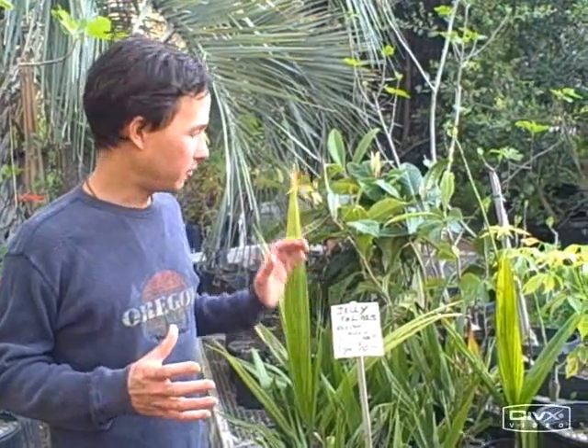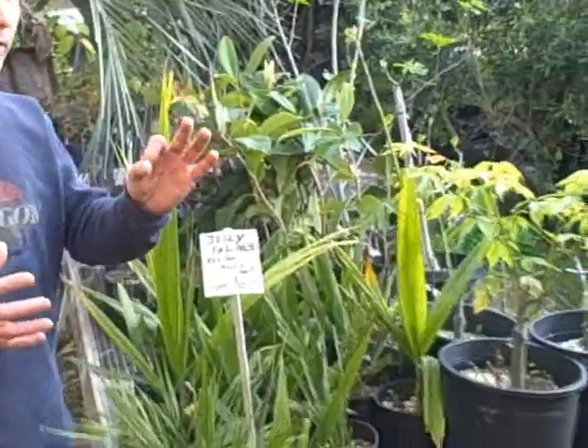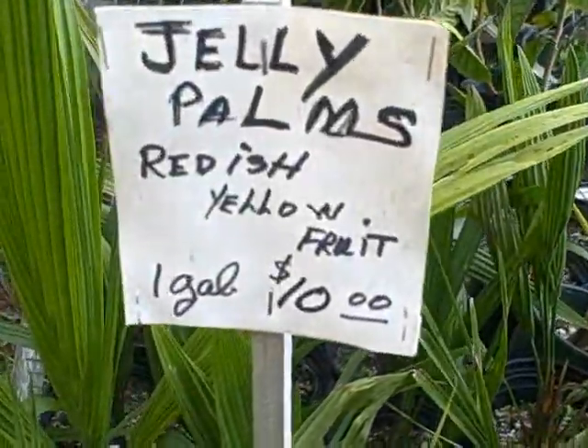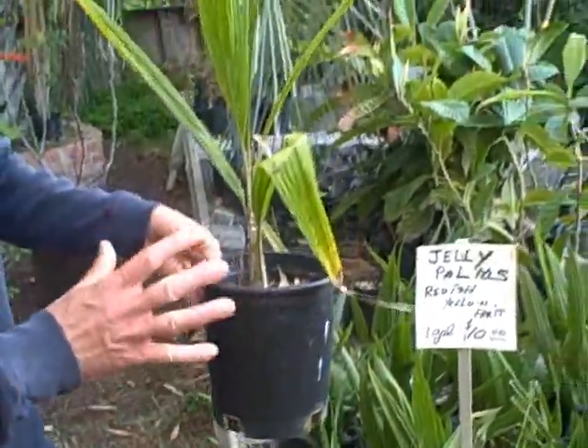I've decided today I'm going to pick up a couple of jelly palm plants. These will grow where I live and keep their green foliage all year long without dropping their leaves — I love evergreens. Jelly palms have a small fruit that tastes like a pineapple-ish style fruit. When picking out your plants from all the options here, you obviously want to get the ones that look the healthiest and are the largest.